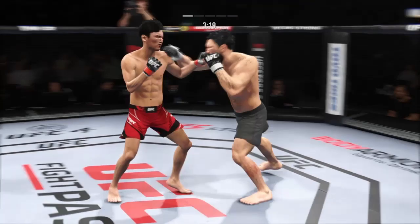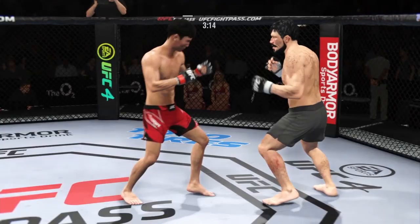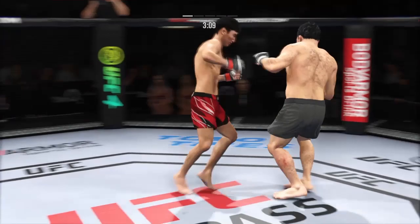When you can land that many leg kicks, you start to affect the movement. You start to affect the hands. Everything changes when you're blasting someone over and over and over with leg kicks, and you start to see the damage — not only in the leg, but in the facial expression of his opponent.